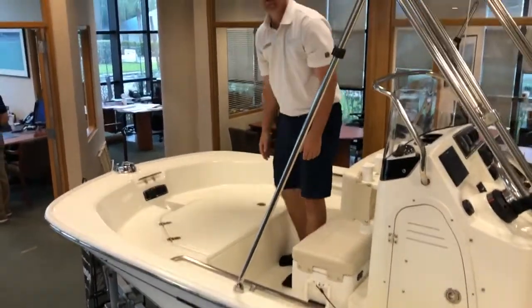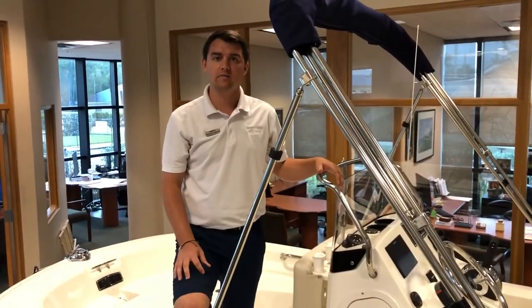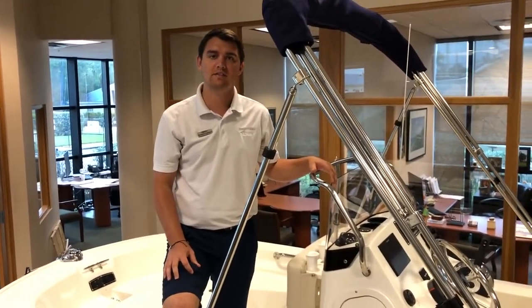If you have any questions or would like to see this boat in person, please give me a call. My name again is Patrick and the number is 561-847-6675. Thank you.